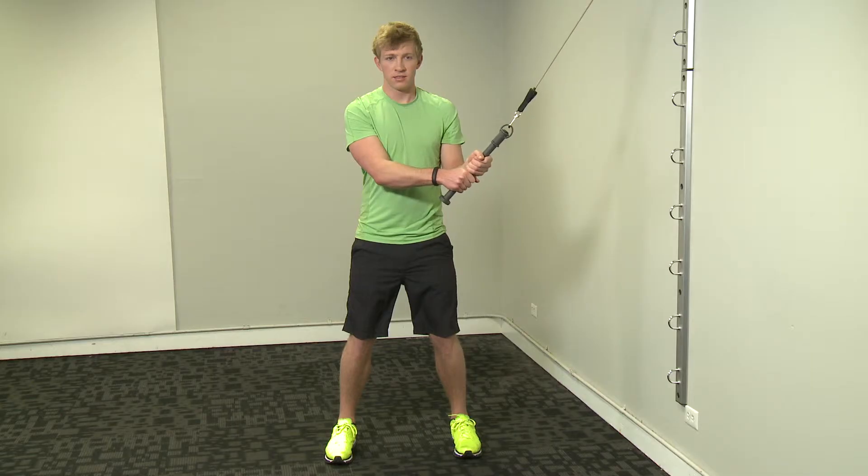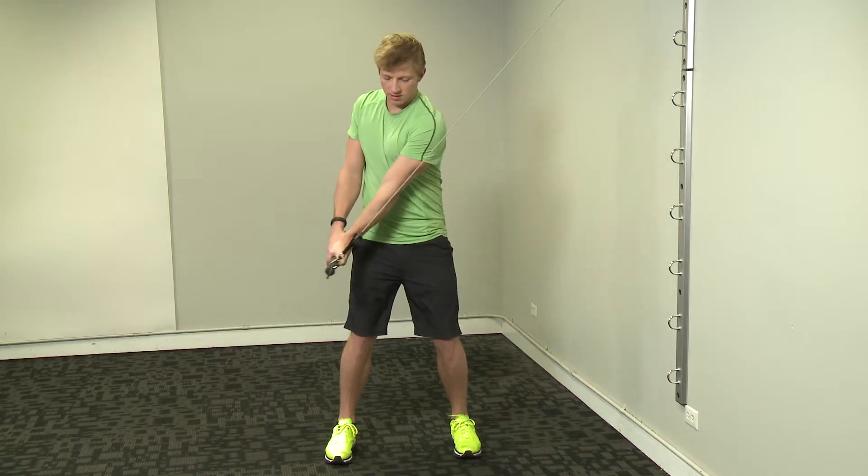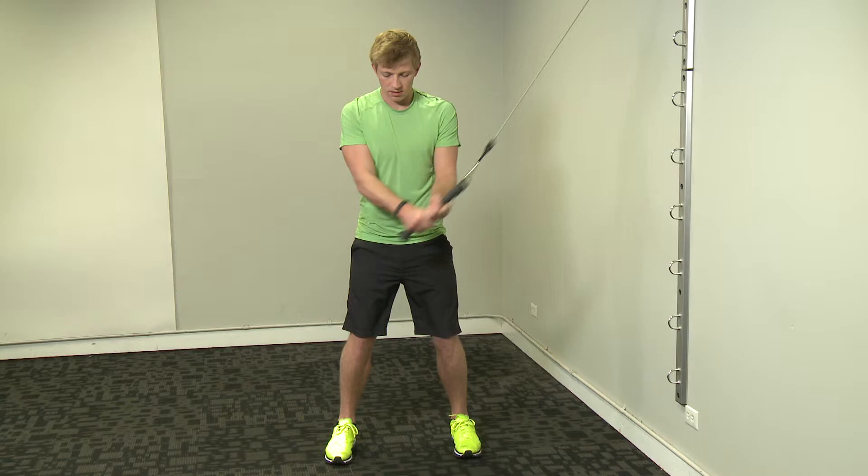Start perpendicular to the wall with feet shoulder width apart. Start with elbows bent and thumbs up. Press down and rotate as you extend the arms and turn the body.